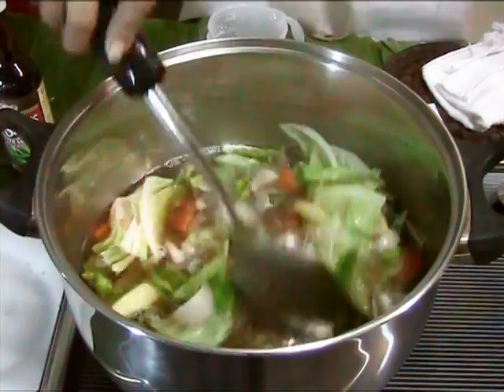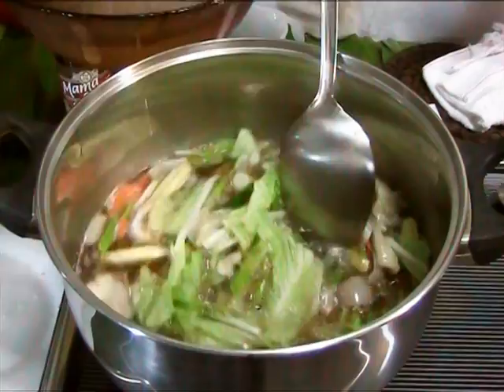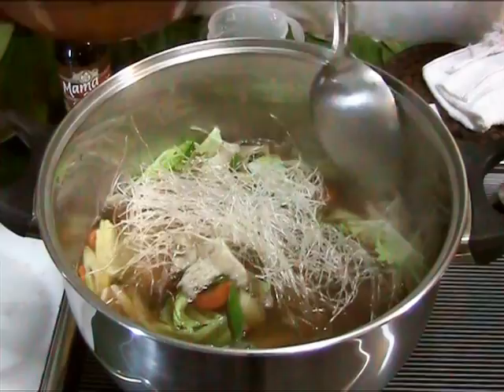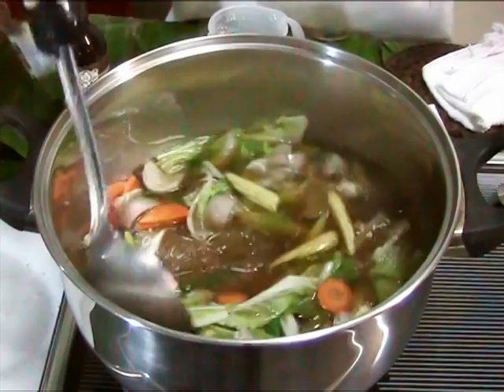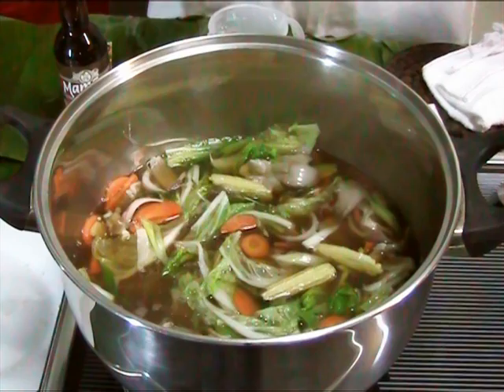How about our mung bean noodles? Yes, the mung bean noodles — nakalimutan ko na yung binabad natin. Kinakailangan na ibabad ang bean noodles sa tubig para mabilis lumambot. Ngayon na hinalo natin siya sa sabaw, halos nag-blend in na. Ilang minuto lang, tapos na. Napakalambot. Hihintayin lang natin itong kumulo. Luto na siya.